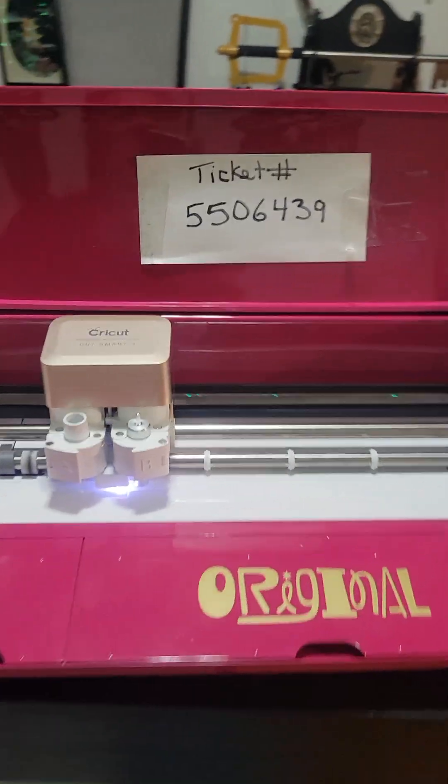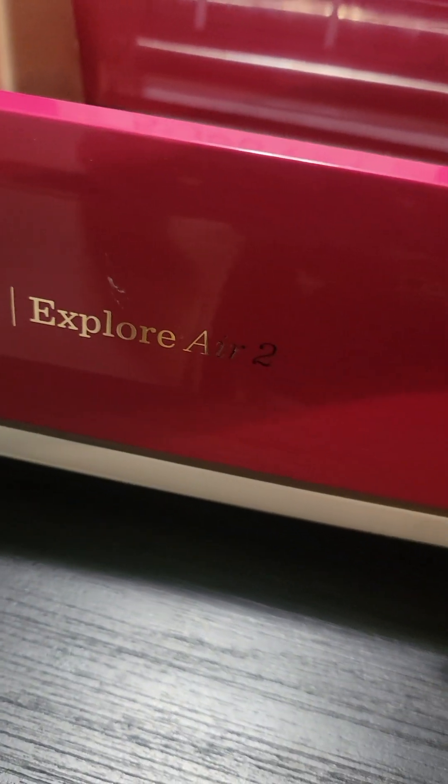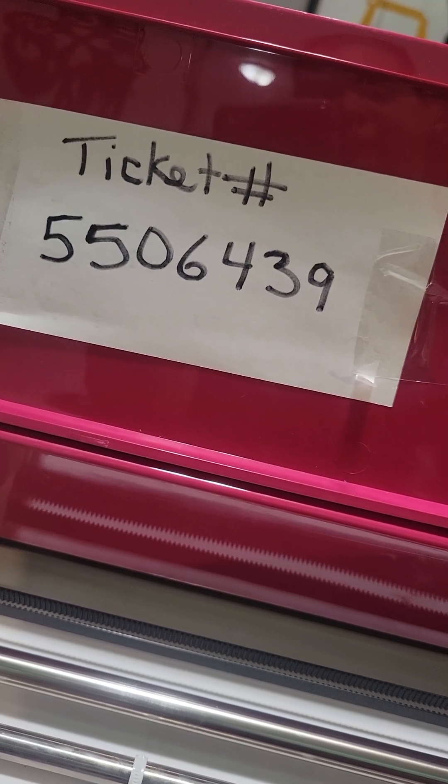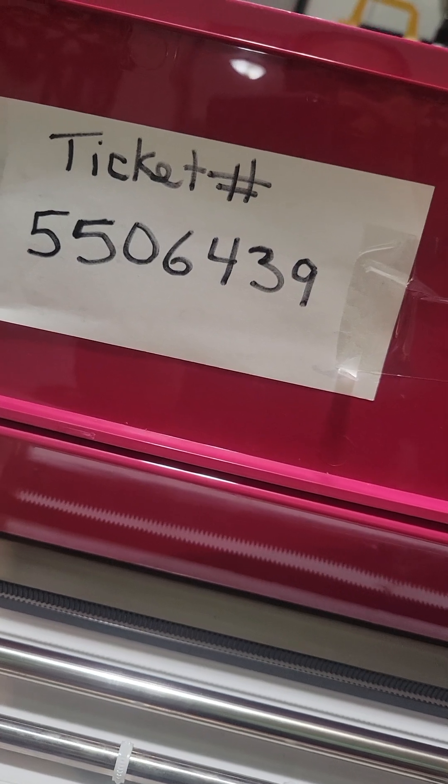Hello, my name is Denise. I'm here to show you that my Cricut doesn't work. This is the Cricut Explorer Air 2. It's ticket number 550-6439. 550-6439.